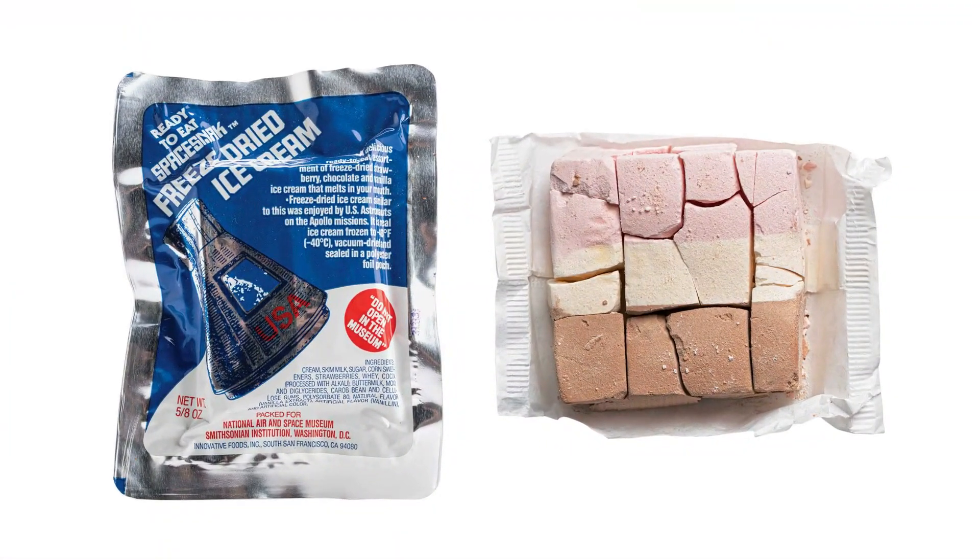Freeze-drying, as we know it today, was invented around the early 1900s, believe it or not. For the first half of the century, it was mostly used by the military for medical and pharmaceutical purposes during World War II, for example. Then, of course, in the 1960s, NASA began using it for the space program. Is there any kid who grew up in the 80s who didn't buy the astronaut ice cream from a gift shop? It wasn't until the 1980s that freeze-dried food became popular in commercial food applications for everyday consumers.